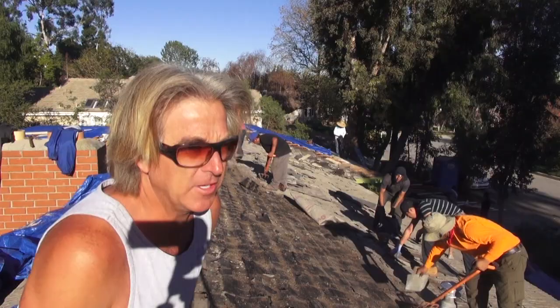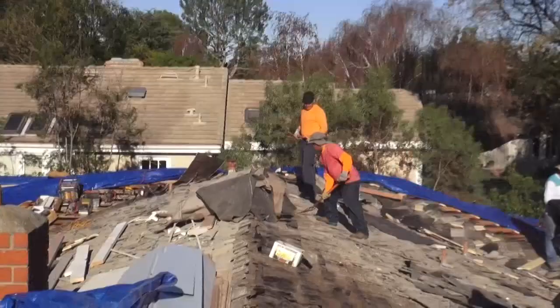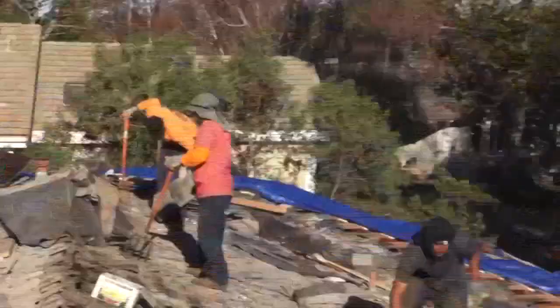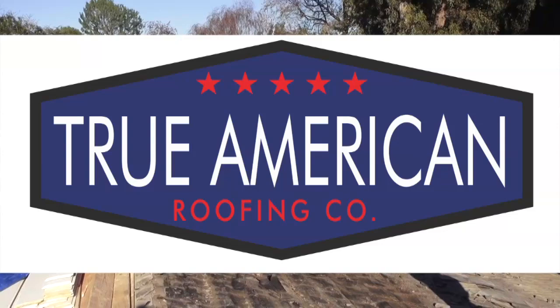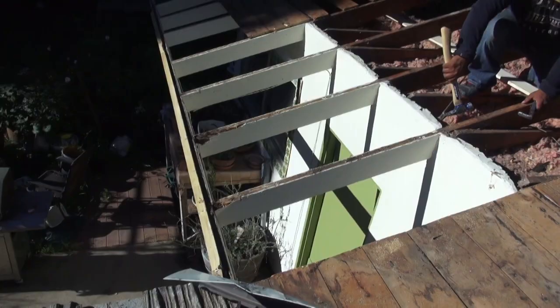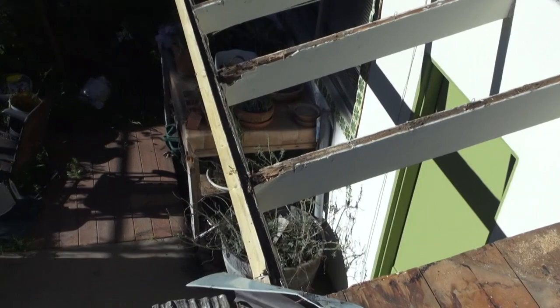Welcome back to Have That Roof. We're getting another portion of the roof all tore off, as you can see. Back on the back side of the roof, and once again we've got more rafters that are just devastated.